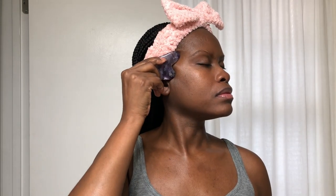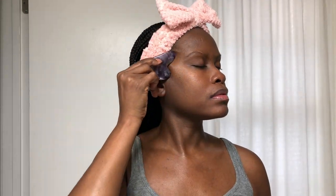For the cheekbones, start at the nose and glide the gua sha tool upwards and outward along the cheekbones toward the ears. I like to stop and massage areas that I feel need it the most — near my temples, for example. Pressure in the temples is common and often caused by stress or tension in the jaw, head, or neck. Use the flat side for the cheeks using the same motion.